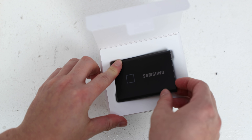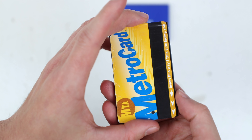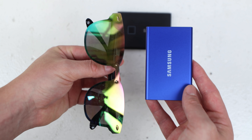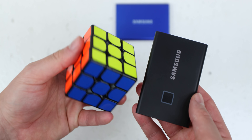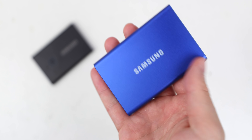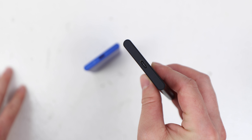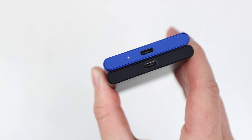The T7 Touch is a tiny gadget — it fits in the palm of my hand. It's basically identical in size to a New York City subway card. Here it is next to a pair of sunglasses, and here it is next to a Rubik's cube. It's super thin and light, weighing 58 grams. It's so thin, in fact, that the USB-C port takes up almost the entire width of the drive.